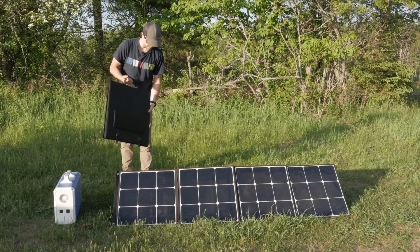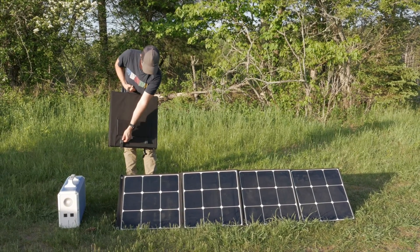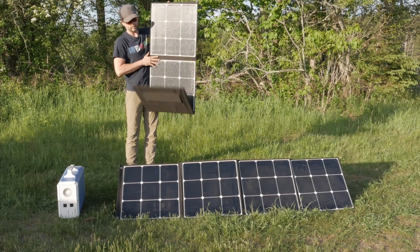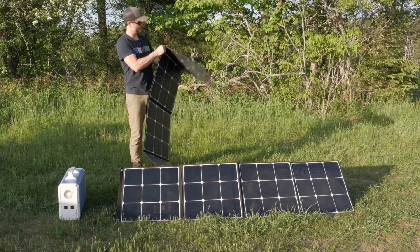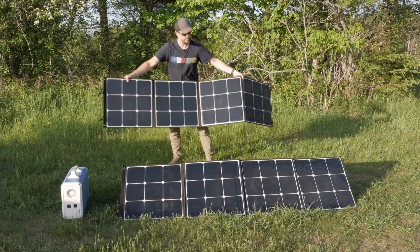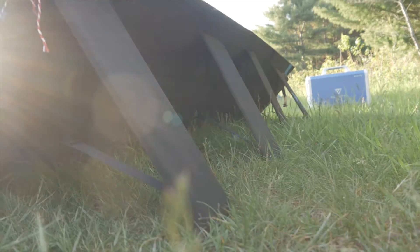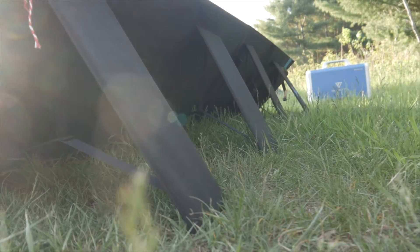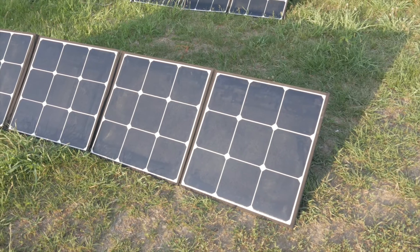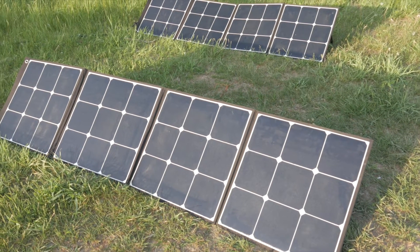To unfold the panel there are two clips on the back — you just press those and the panel unfolds pretty easily. I'll set this one up behind the already set-up panel and use the stands to support it. That's how you set them up, and now I'll go through how to connect these solar panels to the Bluetti unit.